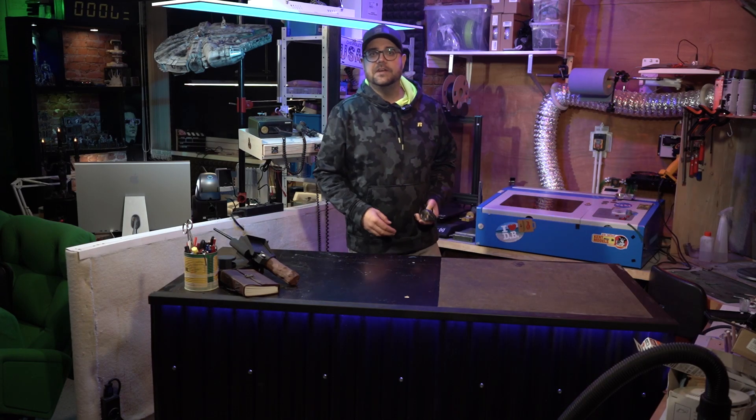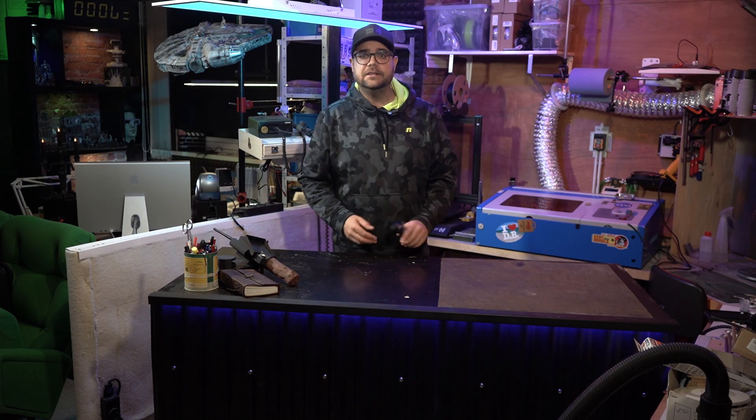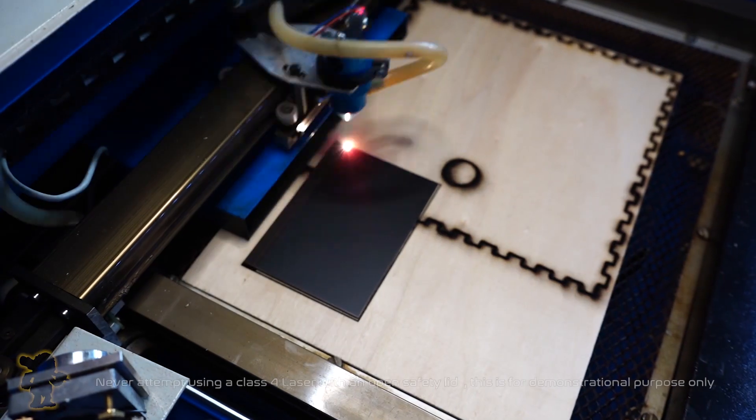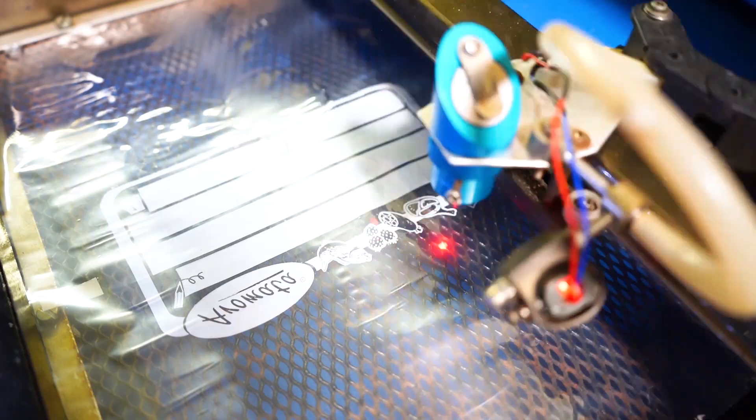Over 42 videos have been made about the K40 laser cutter, and yet the 380 euros was one of the best investments I ever made to my man cave. Since 2016 I've made hundreds of things with this device, using it as a handy tool like a Dremel.